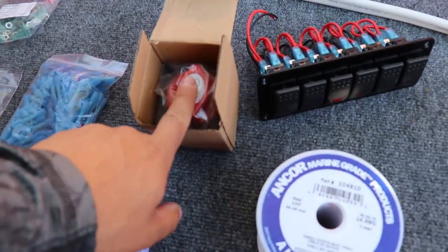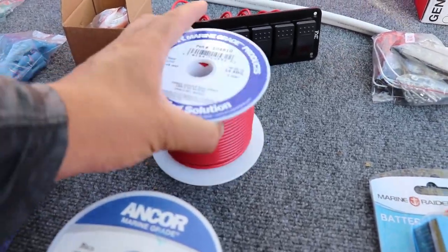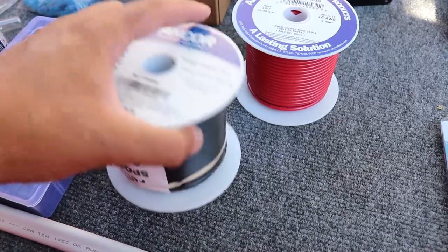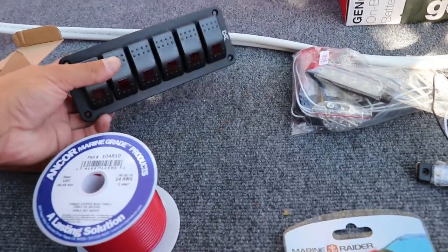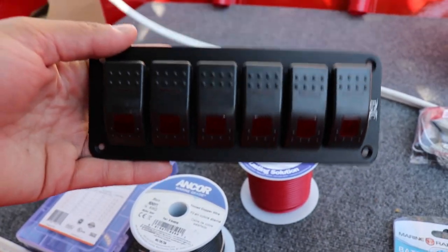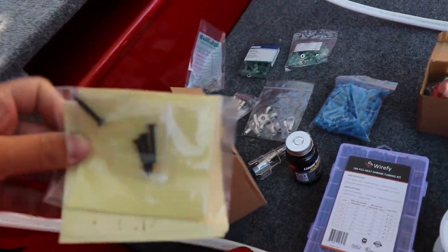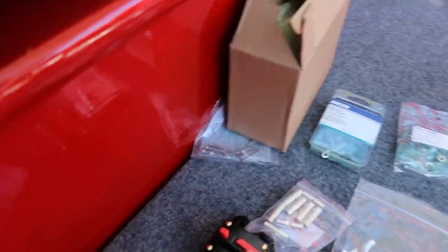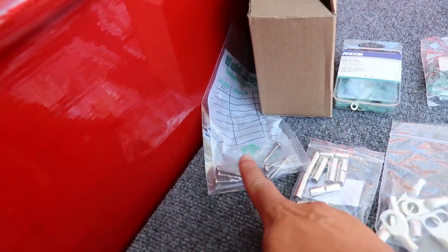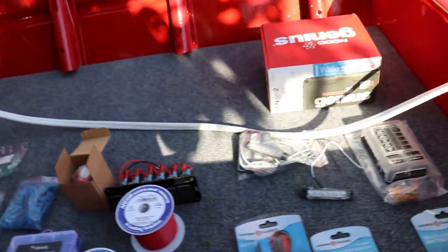Then we got a battery kill switch that will go on the electrical battery — if I ever want to kill all the electronics I easily can. Then we have our 14-gauge wire, black and red, 100 feet of each. Then we got the switch panel — this will be my on/off switches for all of my electronics in the boat. I have 6 switches here, and of course this all came with a bunch of stickers and icons to tell you what each switch is, which is pretty cool. We also got some hardware here — 8 self-tapping screws for my fuse block and battery charger.